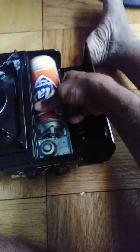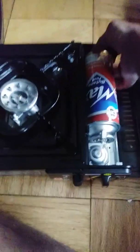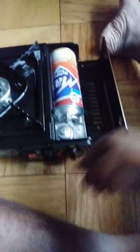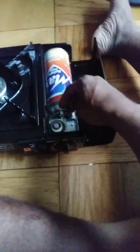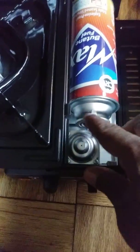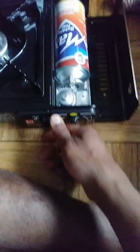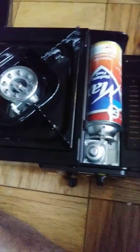First you put the gas inside. Make sure it's down. Now you want to make sure this clip right here is locked into the brim of the can. So make sure your can is in, now you lock the can in — that means the can is ready.